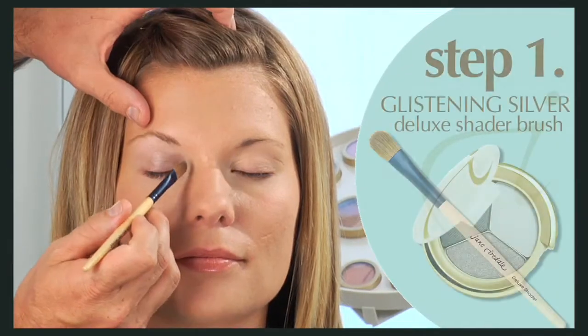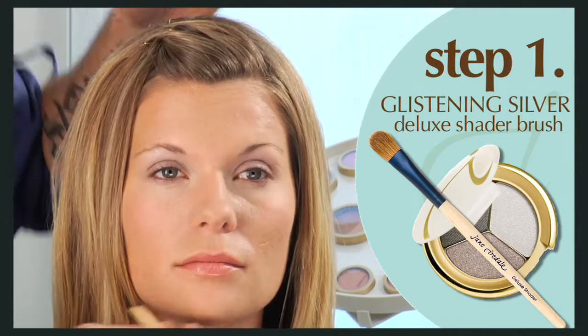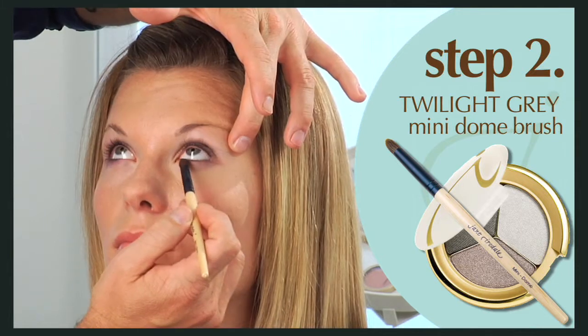Gently sweep the glistening silver shade over the entire lid with the deluxe shader brush. Use the mini dome brush to apply the twilight gray to the outer two-thirds of the upper and lower lash line and smudge.